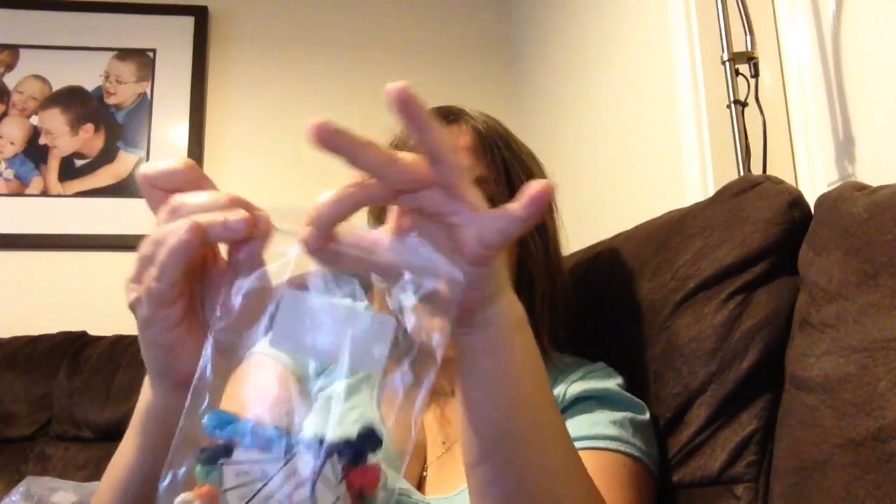And then you just close it. That's how you pack them — well, that's how I pack them. It's not witchcraft. As you can see, it's fairly simple. I suppose, as with anything, it's just knowing how.